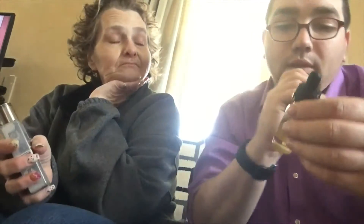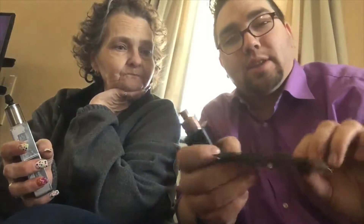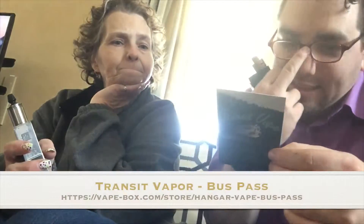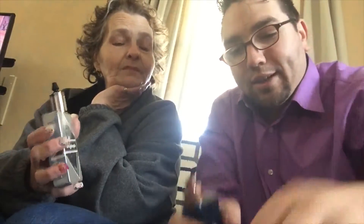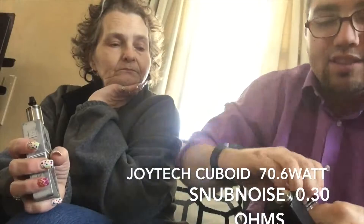This one we're gonna look at is from Transient Vapes, it's called Bus Pass. Vape box is really nice — they give you these cool info card things. Bus Pass is a delicate vanilla mocha that will wake you up. I'm running the Cuboid at 70.6 watts on the Snub Nose RDA, which also came in my vape box a few months back.